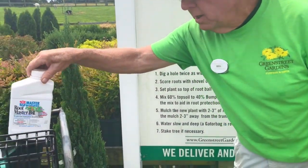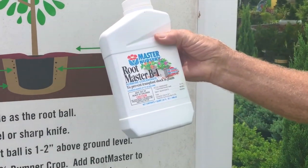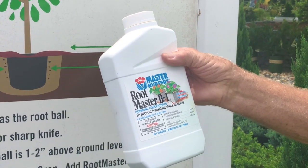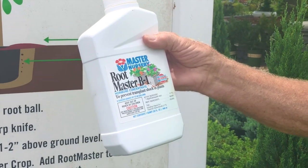In addition, you could add root master, which is a hormone concentrate that prevents transplant shock in plants. One teaspoon to a gallon of water, and it helps the plant generate new roots.